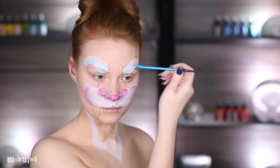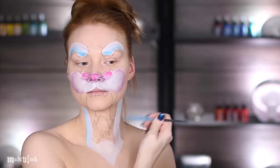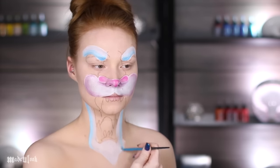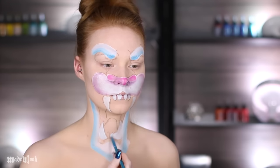Taking blue body paint, I'm then going in and shading the eyebrows as well as part of the beard — I don't know if tigers have beards, but they do now. Going back to the white body paint and filling in all of the teeth, then going in using yellow and shading that.